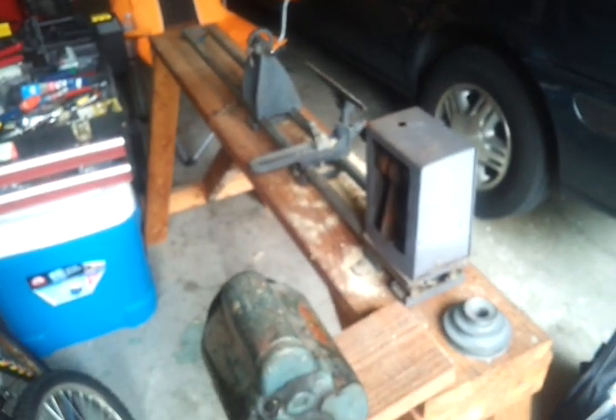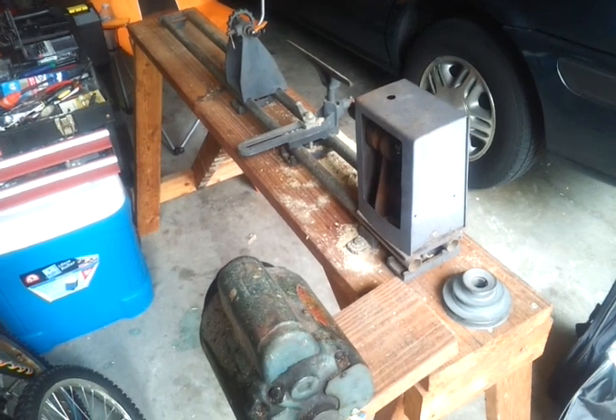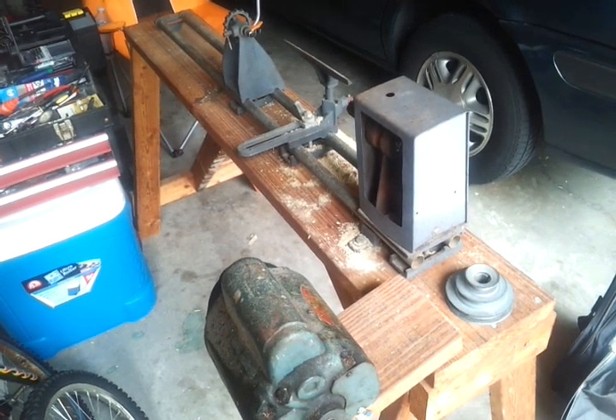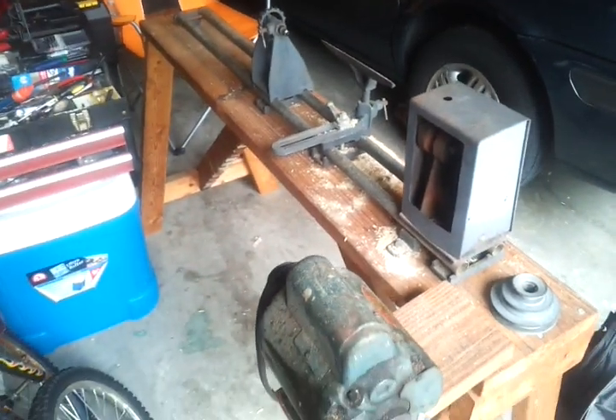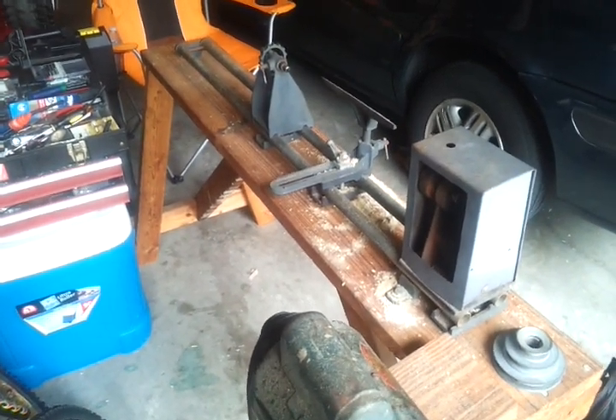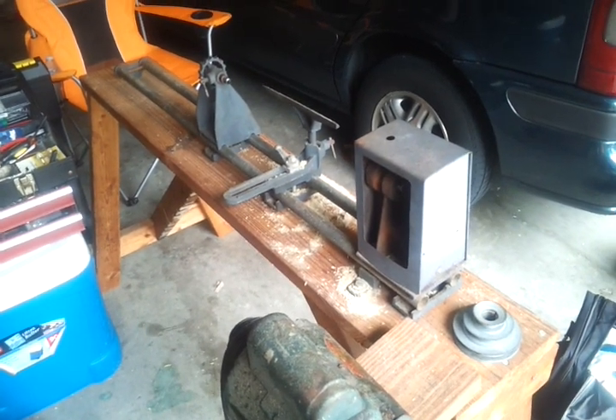So I bought a new one. Now I have what's left of this one. I'm going to take it off the bench and put a new one on — a discontinued model for $80 at Harbor Freight. So I'm going to give that a try.